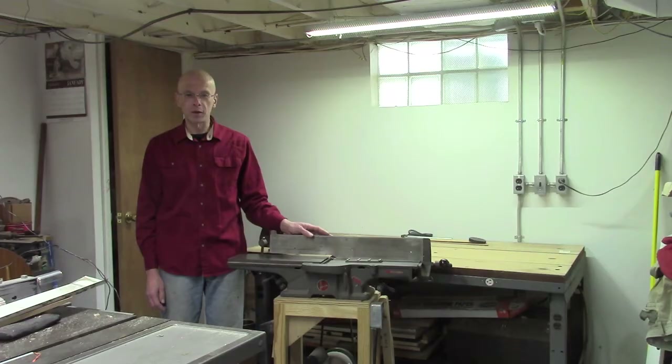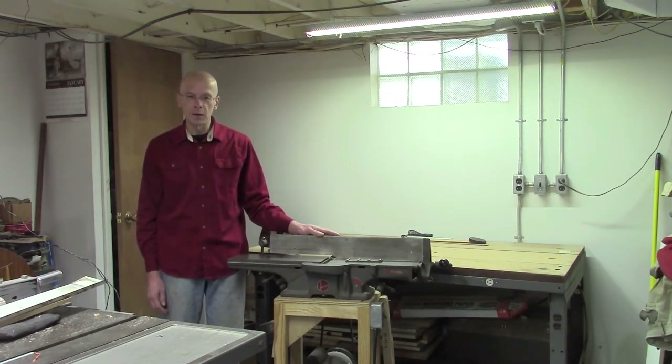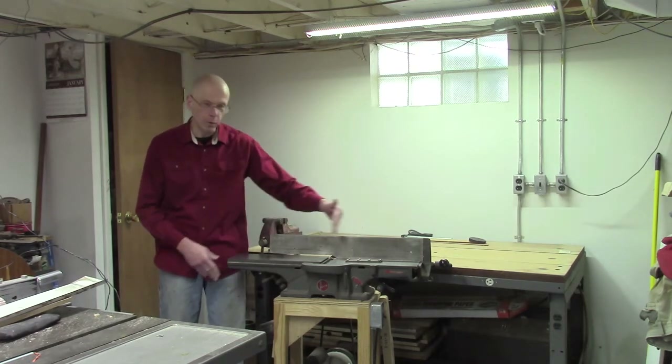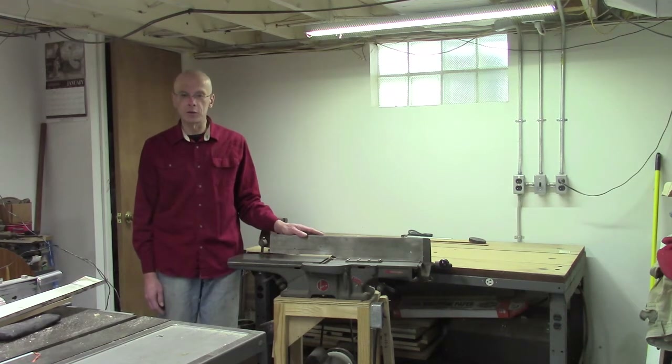My jointer needed sharpening, so I thought I'd run through the process of sharpening the knives and then setting them back up for peak efficiency. Until relatively recently, about three years ago, I didn't really have a desire to own a jointer, and then a fellow woodworker was generous enough to give me this and another even smaller jointer. This is a Delta Homecraft that I would assume was made in the immediate post-World War II era. It's a six-inch jointer with a relatively short bed.